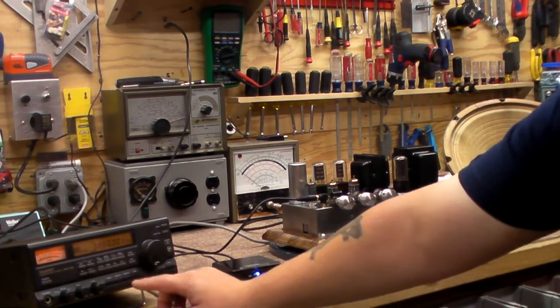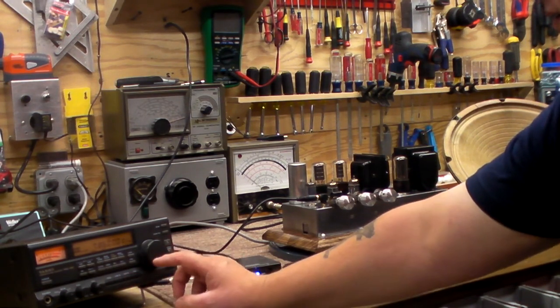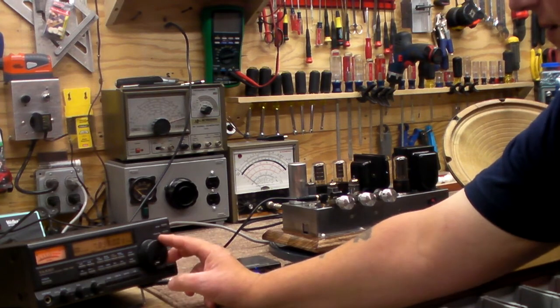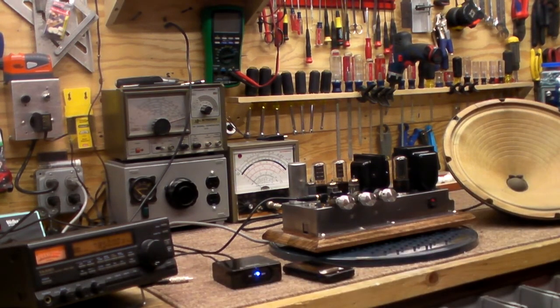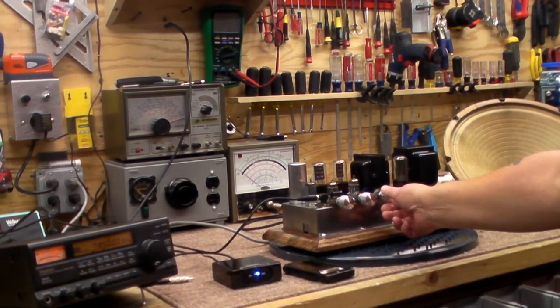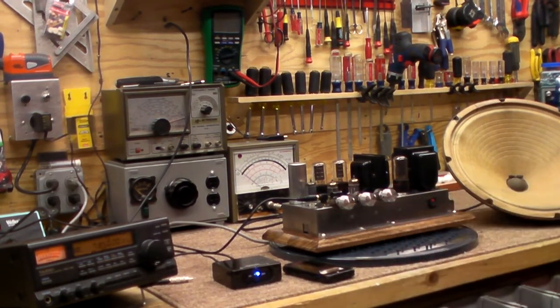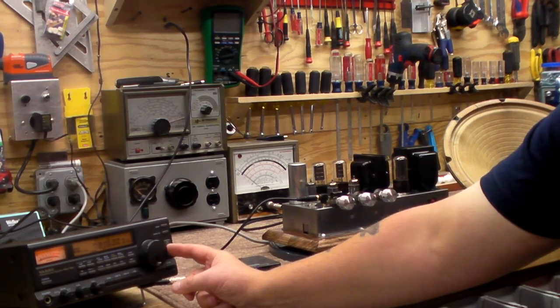Alright, let's see what we can get for shortwave. That is a beautiful sound — let's see what we can get.